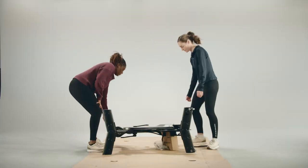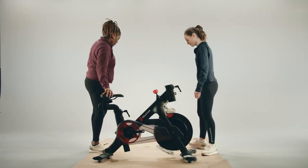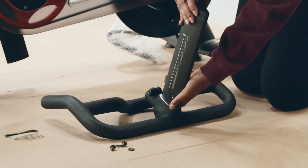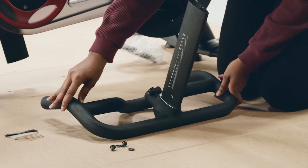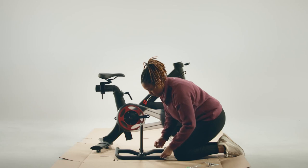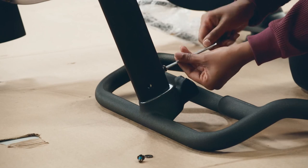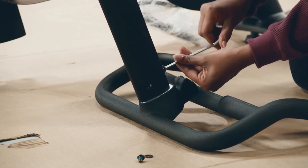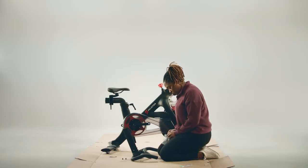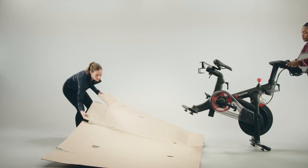Carefully set the bike upright. Fit the handlebar post onto the handlebar base, making sure the letters on the post will be right-side up when the handlebars are upright. Add two bolts B and two washers C to the front of the post — hardware bag one should be empty now. Screw them in using a five millimeter Allen wrench; we recommend using the long one from the home assembly kit. Open hardware bag two and add two bolts D and two washers C to the sides of the post, then screw them in using a five millimeter Allen wrench.